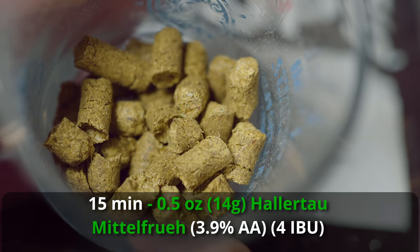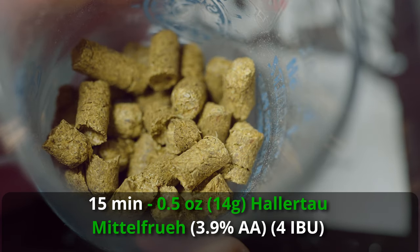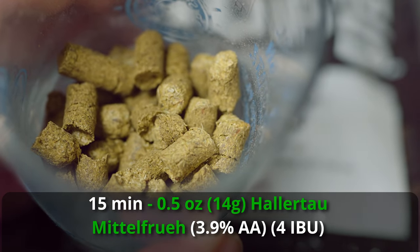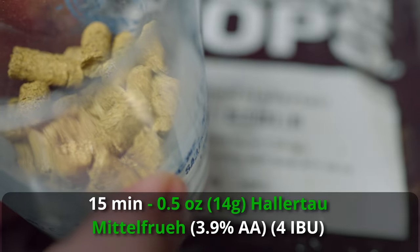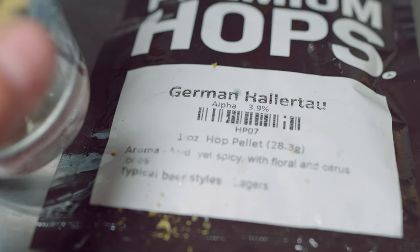Berliner Weiss has an insanely low level of IBUs. If you brew it with a traditional method, you have to add a very low level of IBUs because you don't want to inhibit the growth of the lactobacillus that will sour the beer. With the kettle souring process we can get around that, but I'm still staying true to the style and only adding about 4 IBUs of Hallertau Mittelfrüh — about half an ounce going in at 15 minutes, which is the length of the entire boil.